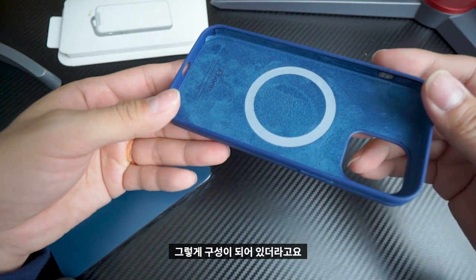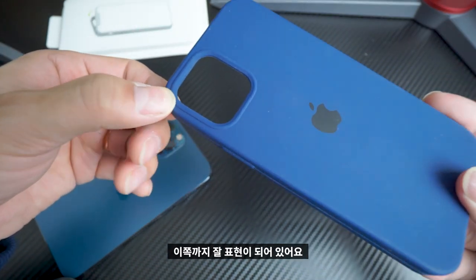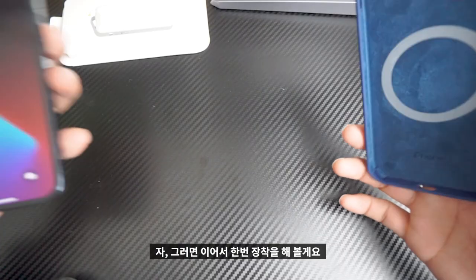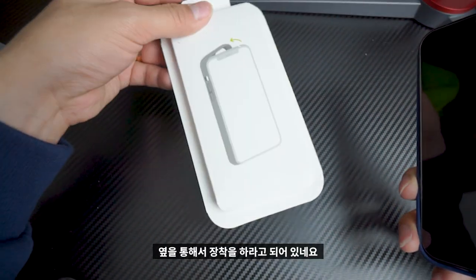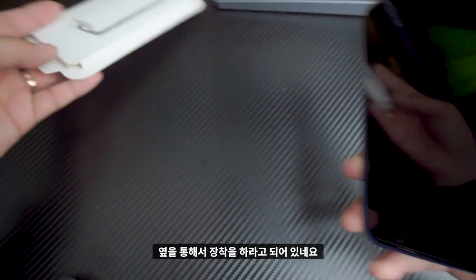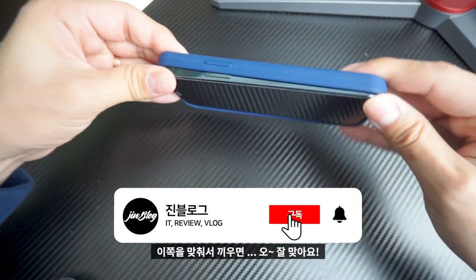I'll show you how to put it on. The camera part is the same. So I'll show you how to make it — the setup is the same as the front side.